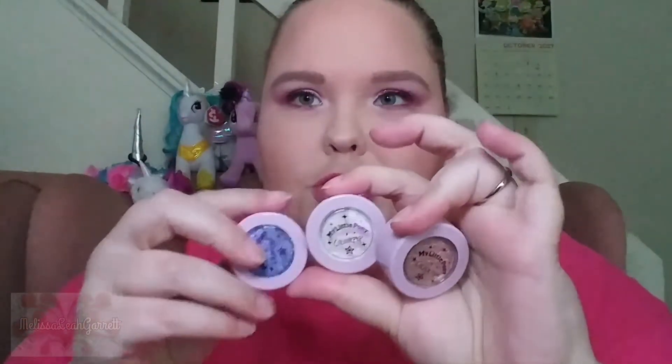The next goodies are the super shock shadows, which I really don't want to talk about because they're all out of stock — however there is a way you can get them and I'll tell you in a minute. There are three super shock shadows that came with the collection.